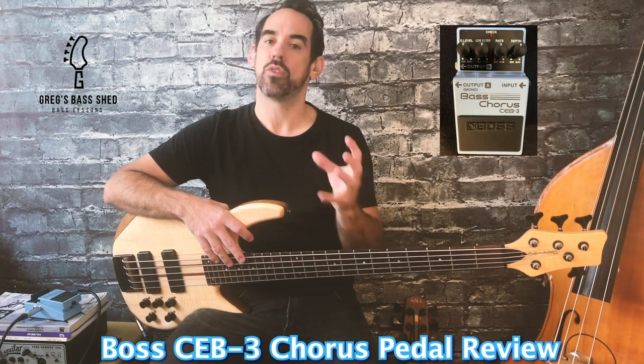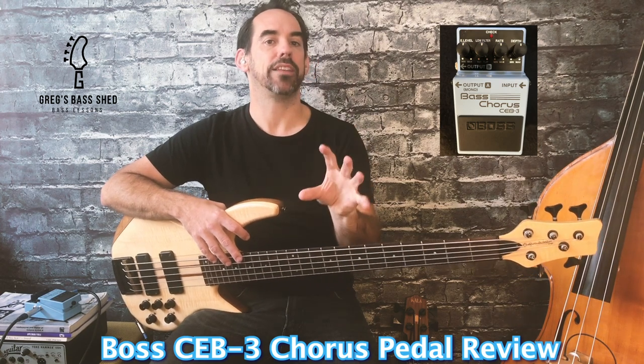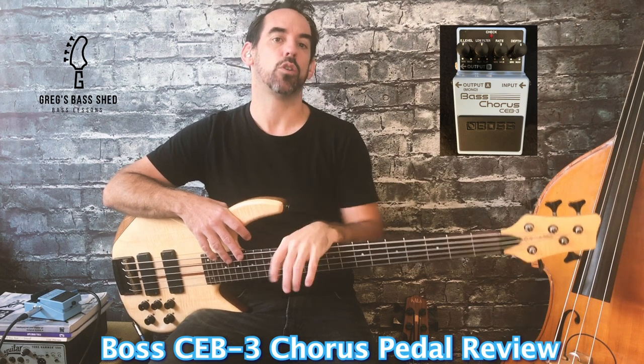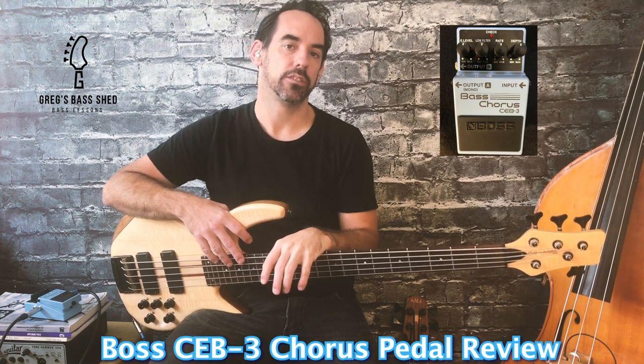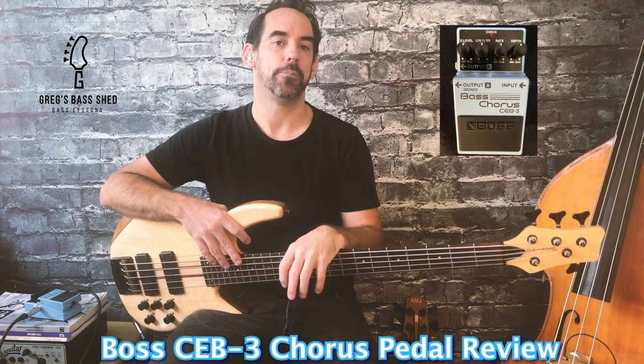Then we've got a low filter and this is a really useful control on the Boss Chorus. If you want, you can just add chorus to your upper frequencies. If you turn the knob anti-clockwise you cut the chorus effect to the bass frequencies, adding chorus just to the higher frequencies. This is really useful if you want to maintain your bass tone but add chorus at the same time.